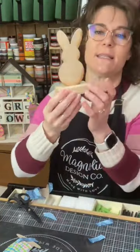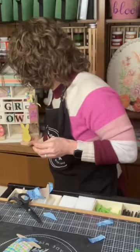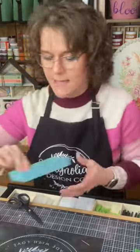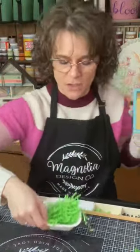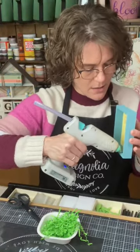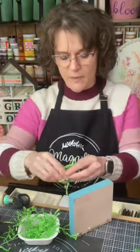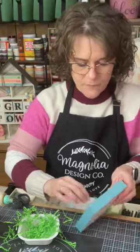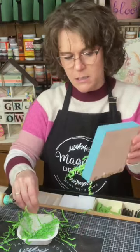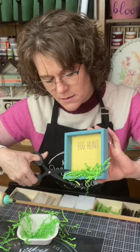Another fun thing you can do with these bunnies and eggs is just paint them solid and then put one of the spring minis on it — so many different things you can do. Let's take our egg hunt sign — I just have some of this green crinkle paper. For sure right now at Easter time you can get it at Dollar Tree. Sometimes if it's not Easter, I've gotten it at Hobby Lobby. This is what we call Magnolia Green. I'm just going to try to put a little of this down, let it go how it's going to go, and then I just take my scissors and trim.